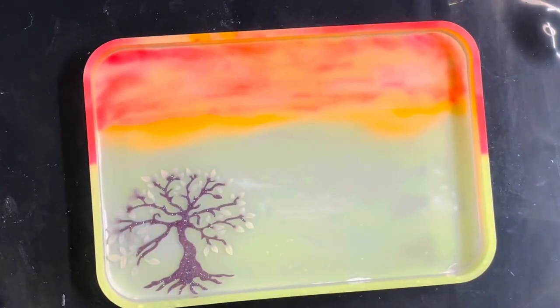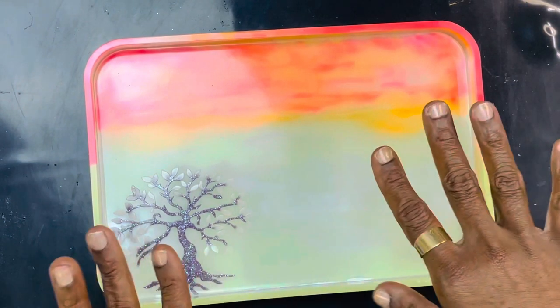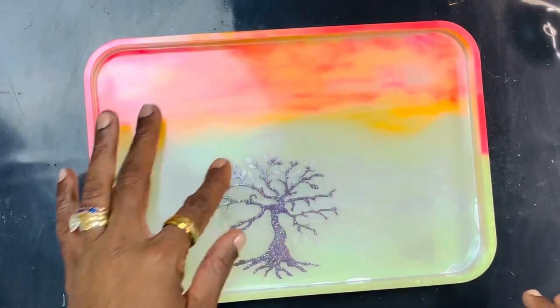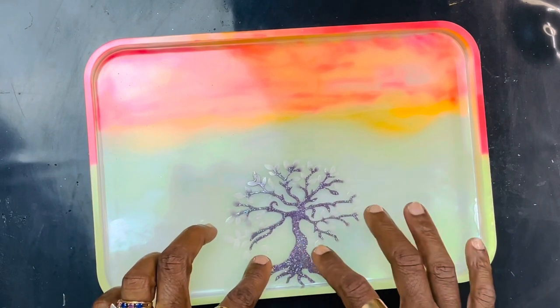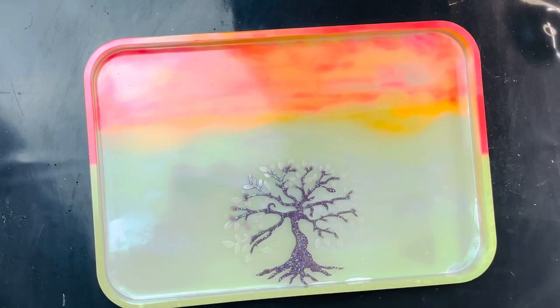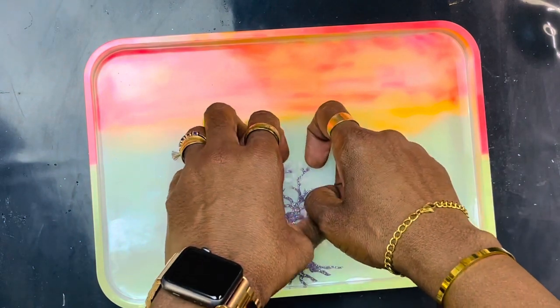That thing is popping! I want it simple. So all I'm going to do is pour a clear coat in here. I don't know whether I want it in the center or like that. I'm tickled pink — about as pink as that.